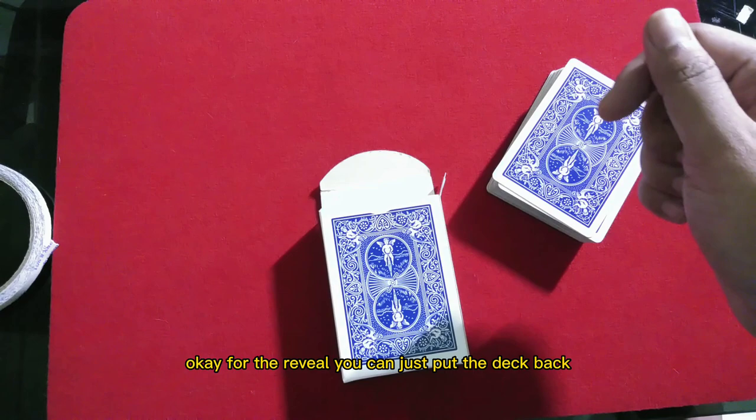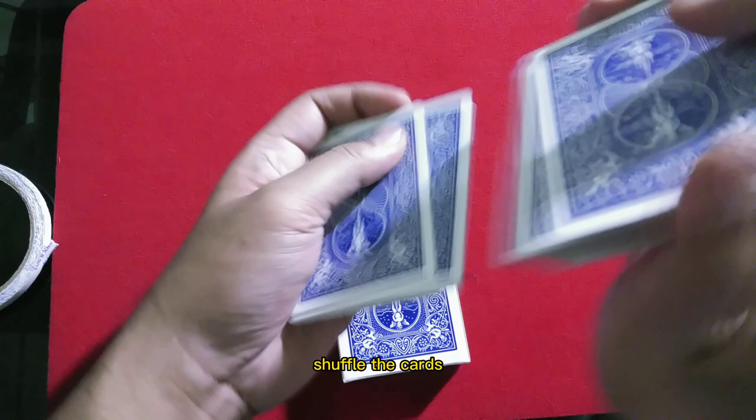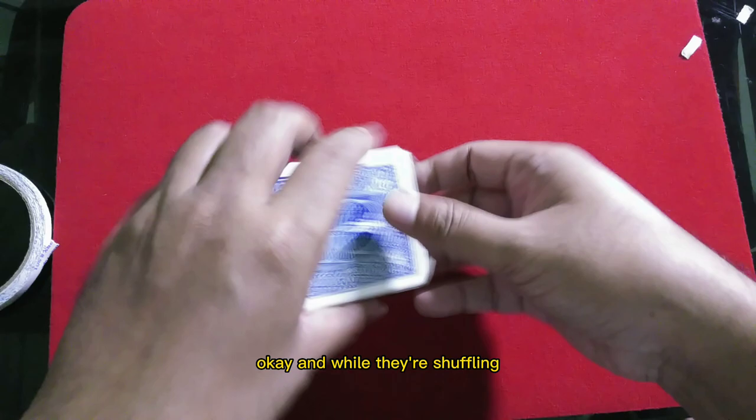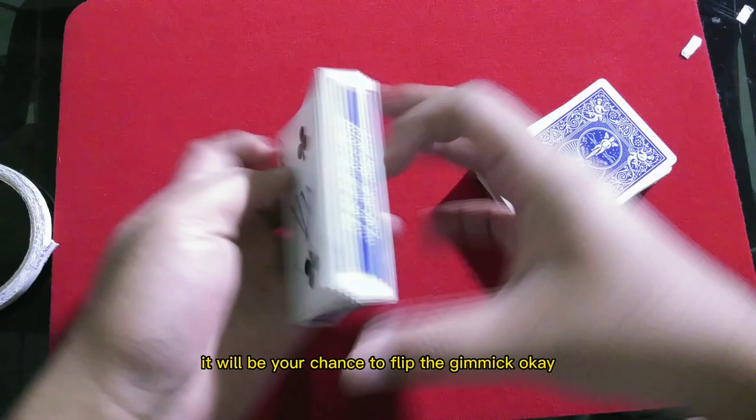For the refill, you can put the deck back or give it to the spectator to shuffle the cards. While they're shuffling, it's your chance to flip the gimmick. Just flip it like this.